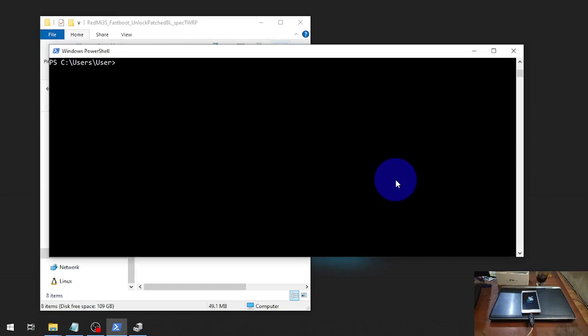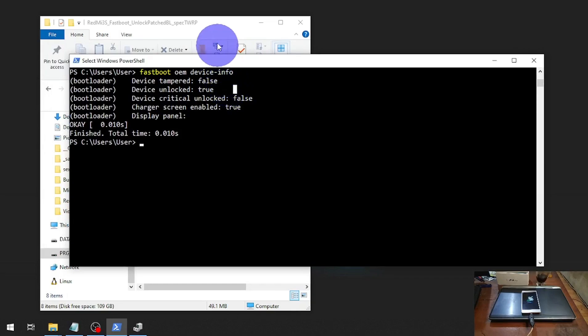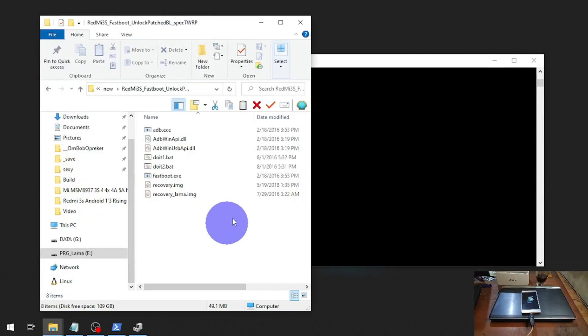Now we are in fastboot mode. Let's check the bootloader status — you can see right here the device unlock status is now 'true', which means we have successfully unlocked the bootloader. Then, on to the next step.